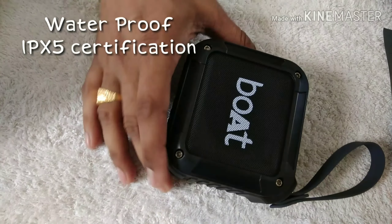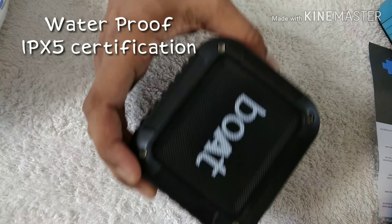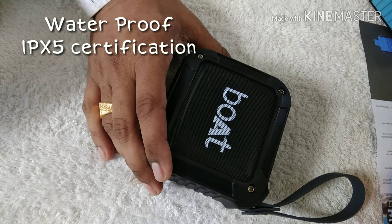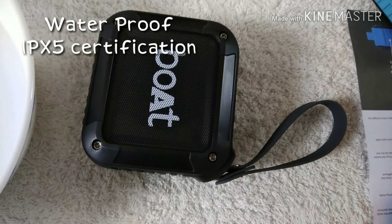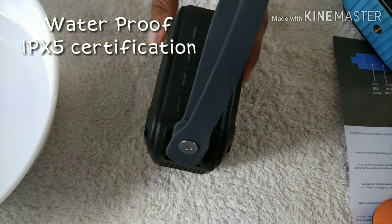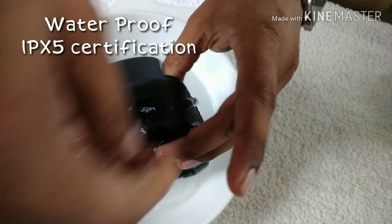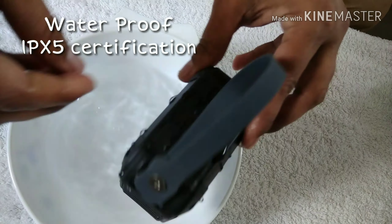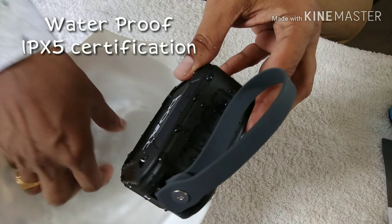This product has waterproof certification — it is IPX5 certified. That means it can endure rain, low-pressure water streams from any angle, and withstand accidental drops in water. I will now show the evidence of this by splashing some water on the speaker. It will not be damaged by such water splashes because it is IPX5 certified.